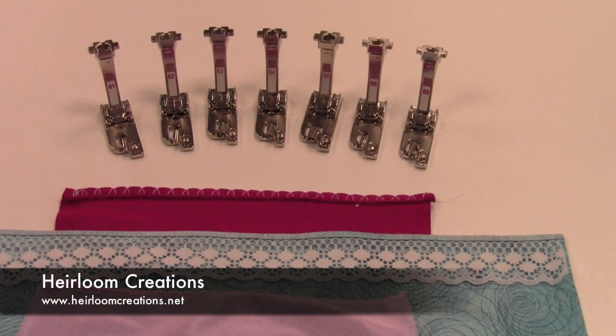We are featuring the Hemmer Feet for the Foot of the Month. These are the Bernina Hemmer Feet number 61 through 69. It seems pretty awesome to have that many Hemmer Feet but they really do have uses for different types of fabric.